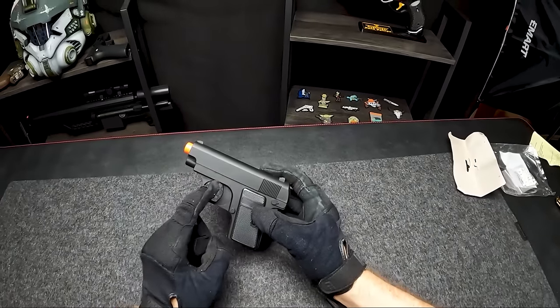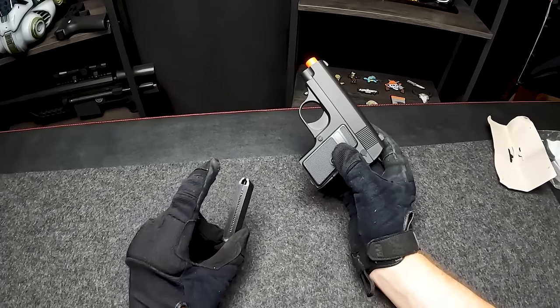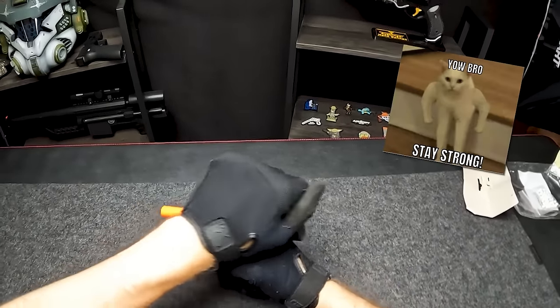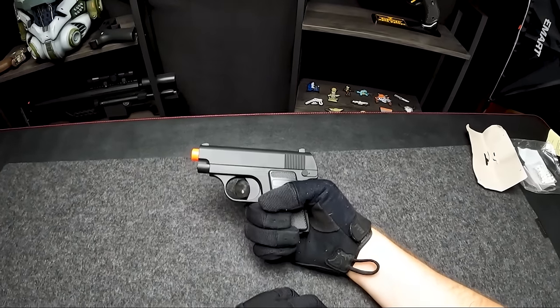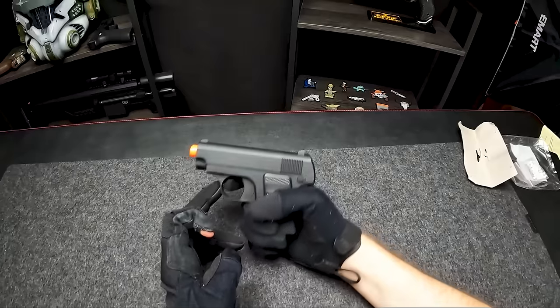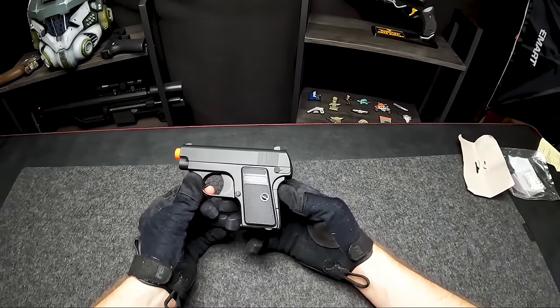The only buttons that work are the trigger and the mag release. There's the tiny little magazine — I'd guess it holds maybe five or ten BBs at most. This guy is actually not the easiest to cock back, so maybe we'll get some good FPS. The actual trigger feel is pretty solid and there's a very snappy, loud pop when you shoot. So without further ado, let's go ahead and shoot this guy and see how it does.